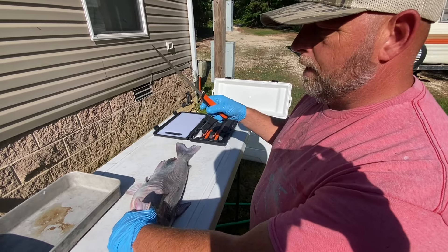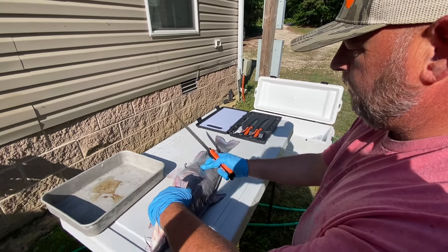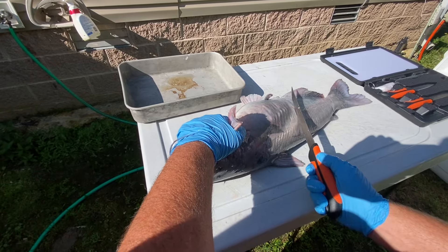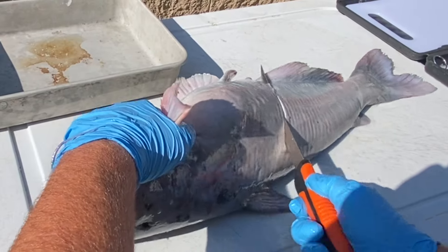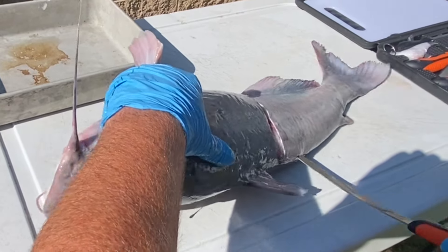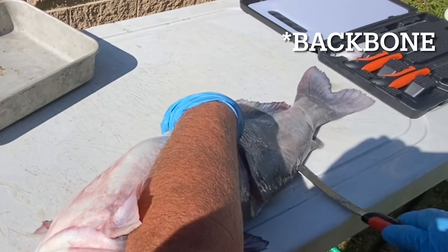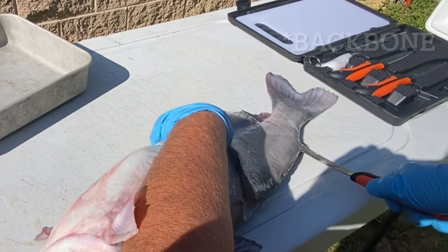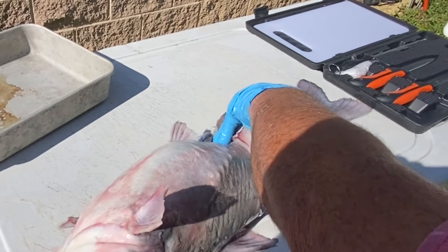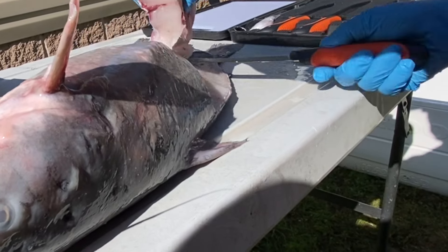We're going to find the rib cage here, come down to where it stops, and you can see where the bottom of the belly is. We're going to come in at an angle and cut down — I'm just going to turn my knife and run it down this rib cage. You can see they're hard to hold on to, and if it ain't perfect, it's fine. You can see my knife tip come out the other end, and then we're going to cut this off and get that back fillet off.